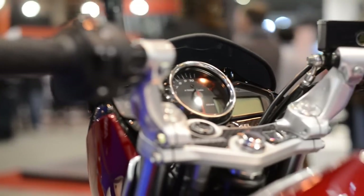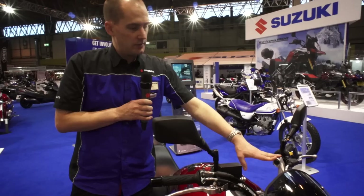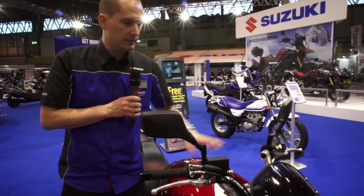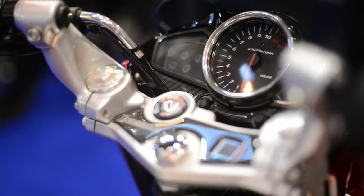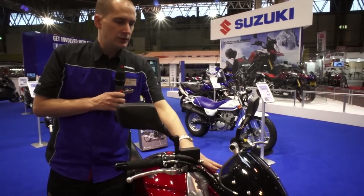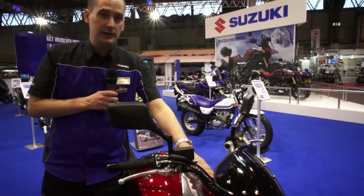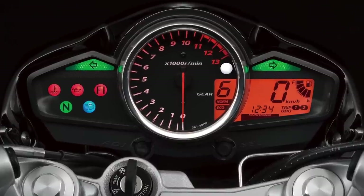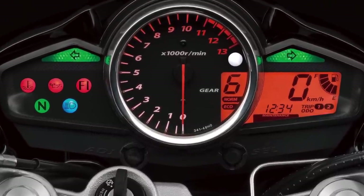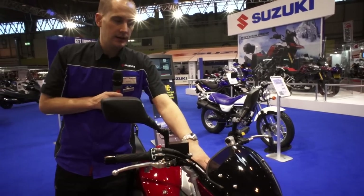From the rider's view, we also see these really nice aluminium risers rather than the more traditional and budget steel tubing. You also have this beautiful dashboard coming as standard on the Inazuma 250, with a wealth of information dominated by the large analog rev counter but also featuring an extensive LCD display with gear indicator, maintenance reminder, clock, and two trip meters.